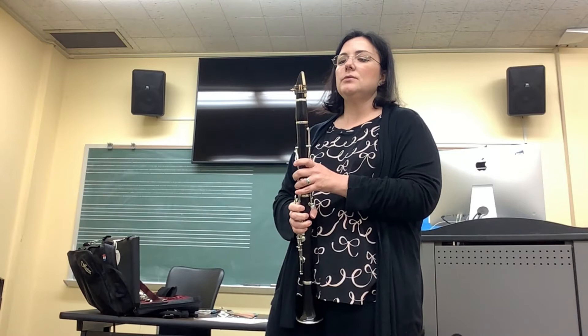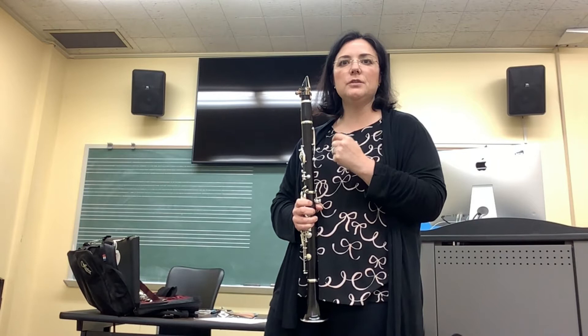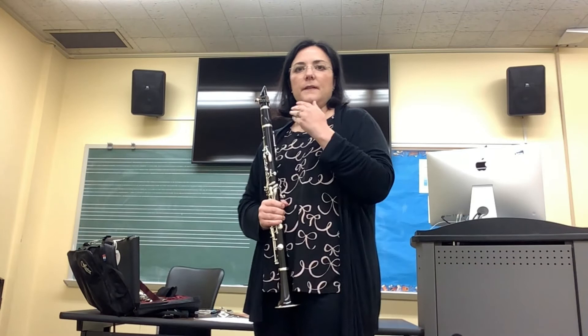Once you have your clarinet assembled and you have your reed on, you'll want to start by putting your tongue on the tip of the reed, and you'll want to work to use the very tip of your tongue. This is the most efficient way of tonguing on the clarinet. Using a very light stroke, think of a paintbrush or a feather lightly stroking the tip of the reed.